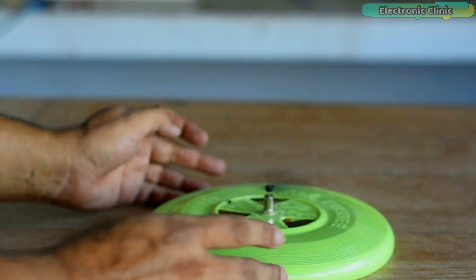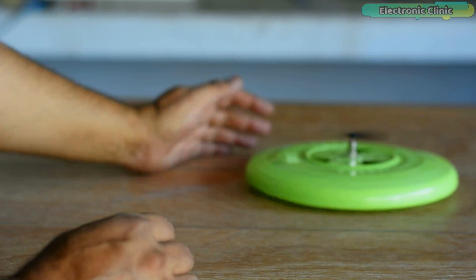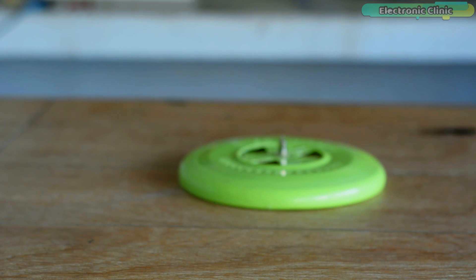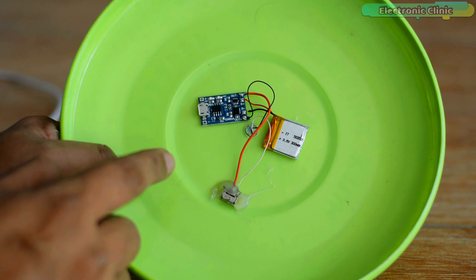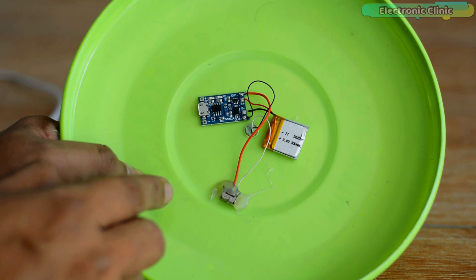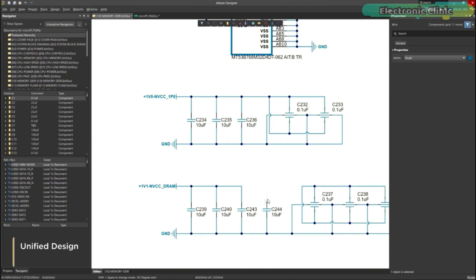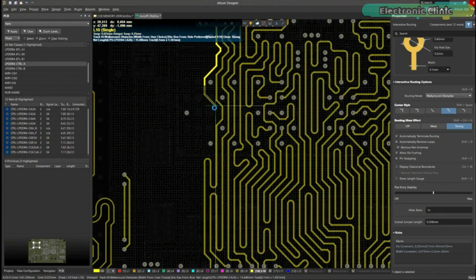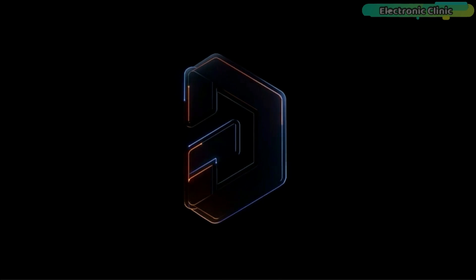If you want to build this simple toy for the kids, then don't forget to add a protective covering because the prop may hurt the kids. Using the Ultim Designer, you can design a small PCB board and this way you can fix the battery, coreless DC motor, battery charger, and button. Ultim Designer is a great designing tool for making prototypes and professional products. If you want to try Ultim Designer, you can click on the first link in the description.